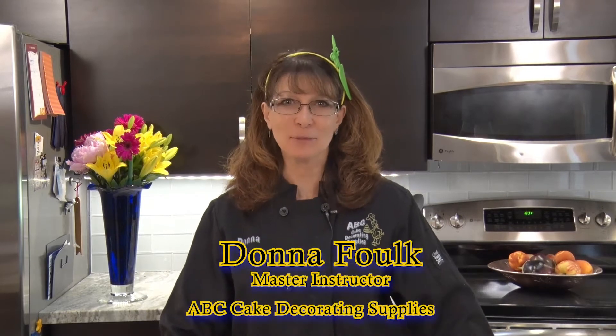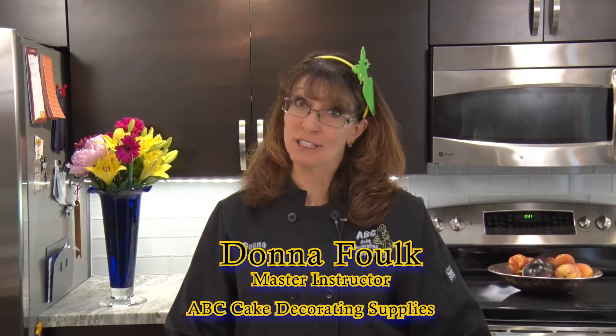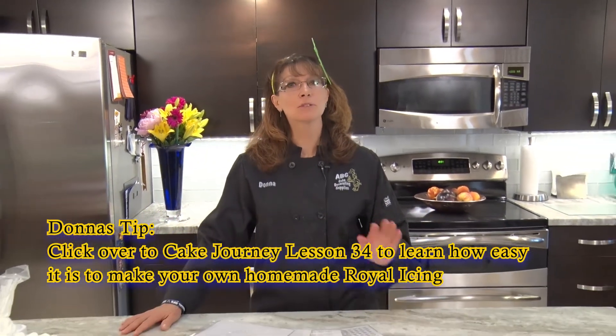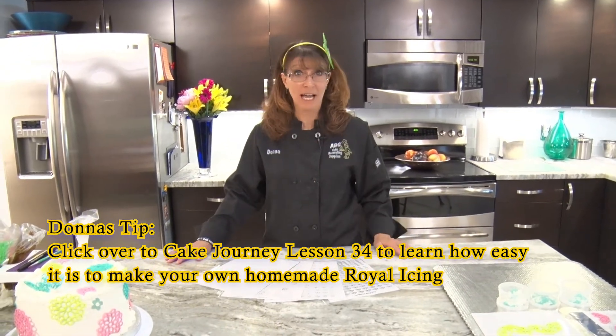Hi, welcome back. This is Donna with ABC Cake Decorating Supplies. This is our second stop on our royal icing journey. Now that you've learned how to make royal icing, you're probably thinking, what do I do with it? Well, I want to show you a couple of easy things that you can do that will just make your cake's accent just over the top.